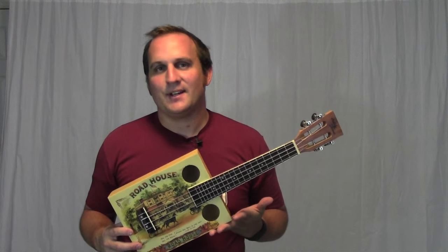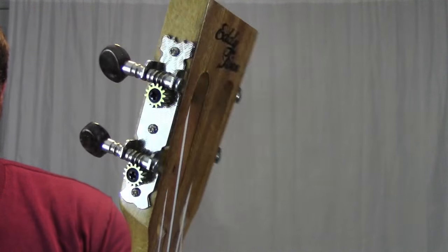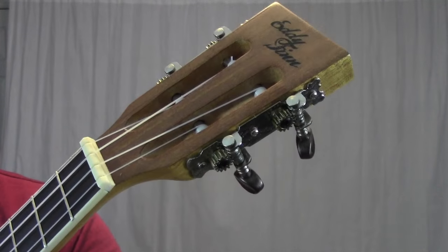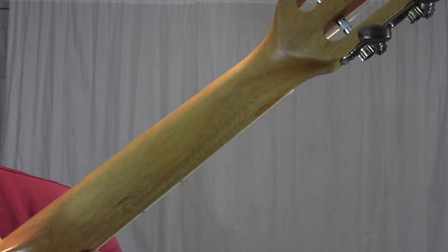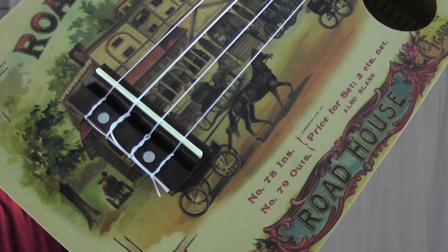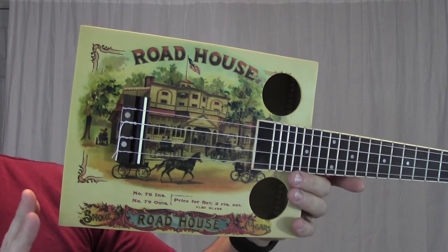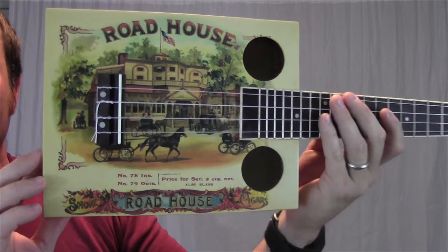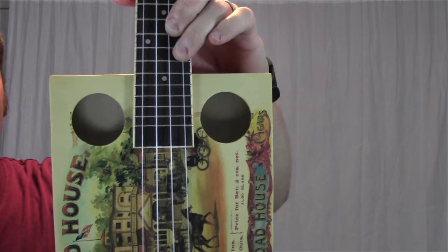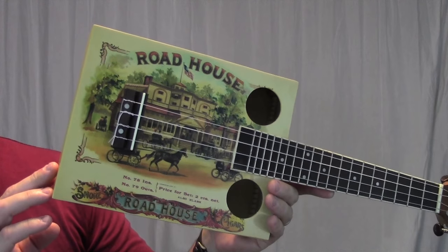I've now been able to look over this instrument for a couple days, so I want to tell you some more about it. Up here we have the Eddie Finn logo along with the slotted headstock with these open gear tuners. The neck is made out of maple, and the fretboard is rosewood, as is the bridge. It has a concert scale length. Now let's talk about the body. The body is all made out of spruce. It has this cool roadhouse picture on the front and also on the back. The front also has these two sound holes. Even though this box never held cigars, it still has the charm of a vintage-looking replica.